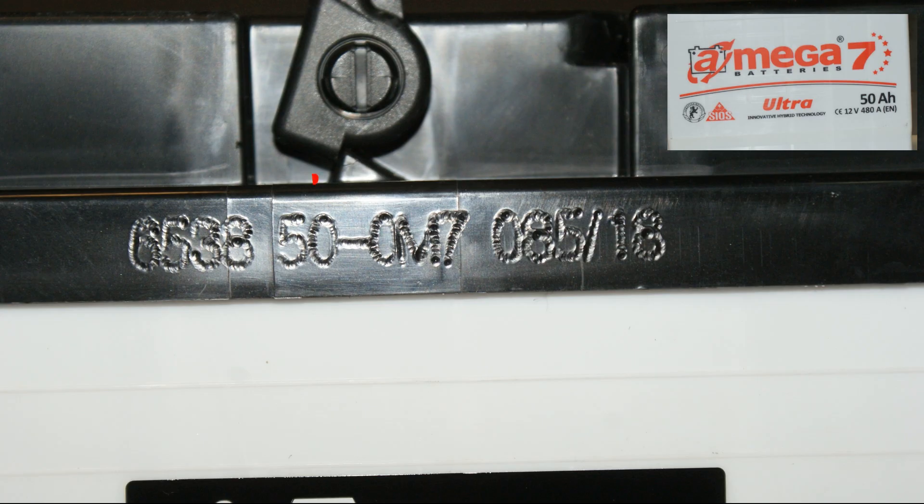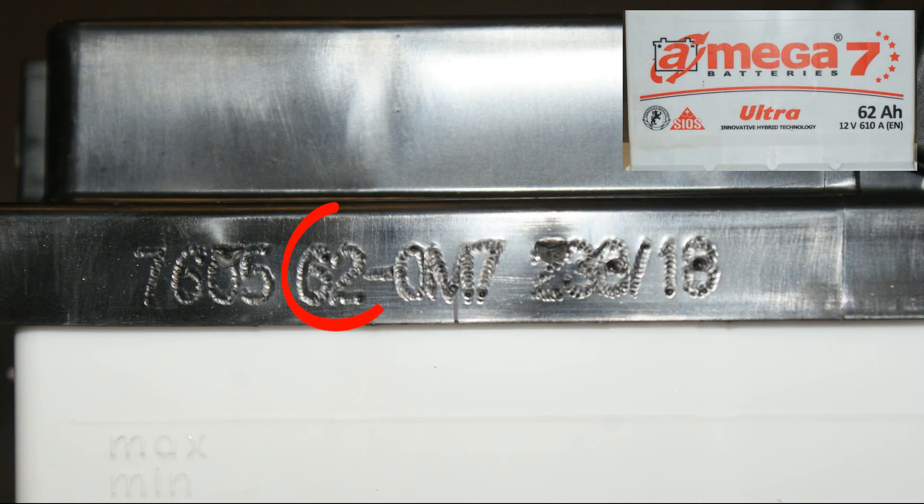Now three examples: capacity 50 ampere-hours, production date 85, year of production 2018. The next battery: capacity 62 ampere-hours, production day 238, year of production 2018.